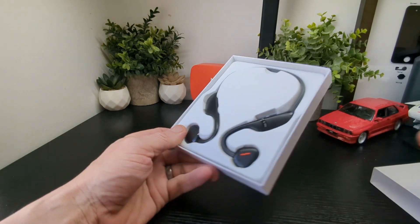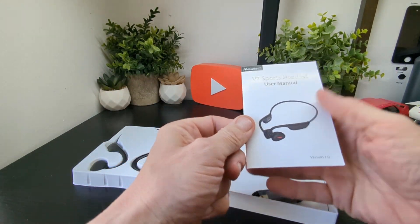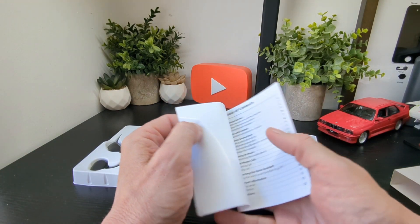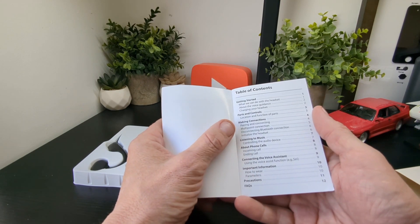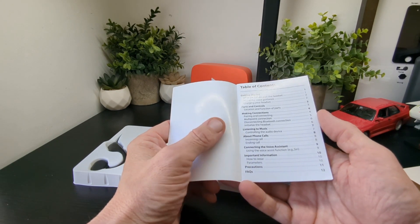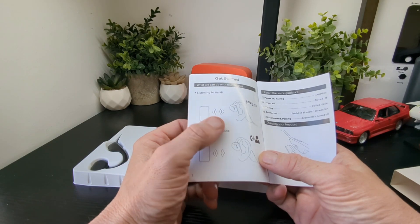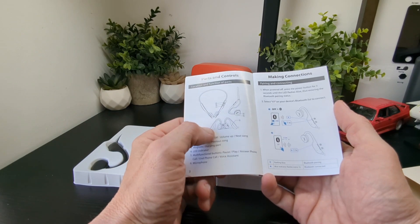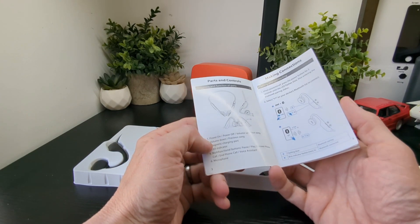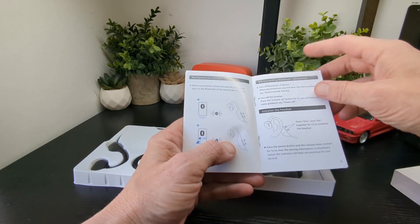It comes in a nice sliding sleeve, so that's them there. Let's see what else we get in the box. You've got your V7 Sports Headset getting started guide — parts, controls, making connections — so you've got pairing and connecting, multi-point connection, phone calls, voice assistant, and all that kind of stuff in there. You've got all your usual bits and pieces, power on and off, all your controls — just a quick look at what we've got inside.